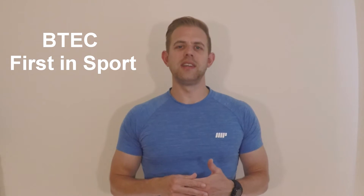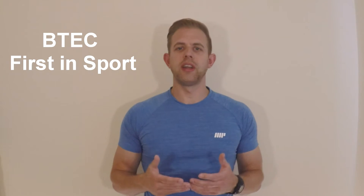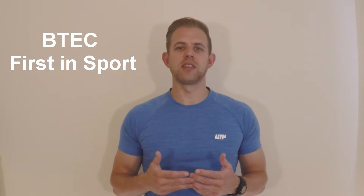Welcome to my video tutorial series for the BTEC First in Sport qualification. During this course we will go through all the information that you will need to complete any assessments and exams. Everything covered in these videos will be relevant for the BTEC First in Sport and should complement what you have already learnt in your lessons. We will try to go through every concept and show practical applications of these principles. Throughout the course we will go through practice exam questions and set research tasks to further your understanding.